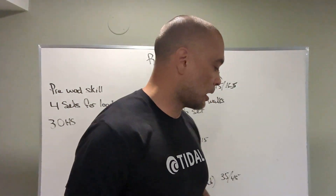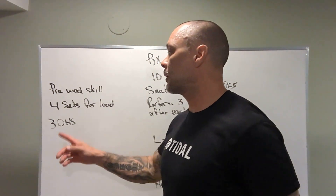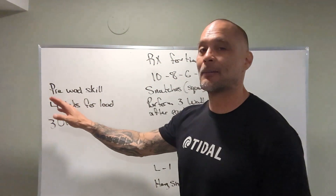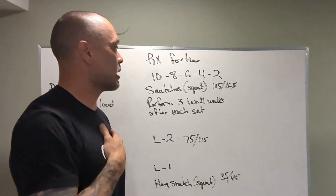Alright, what's up everybody. We've got Tuesday May 9th board briefing. Pre-wag skill: we've got four sets for load — three overhead squats, and that's going to come out of the rack today.